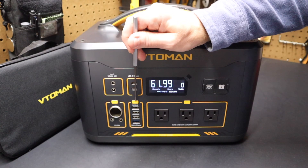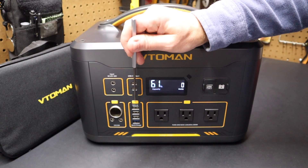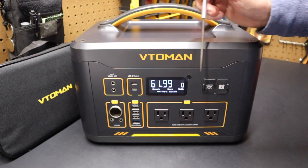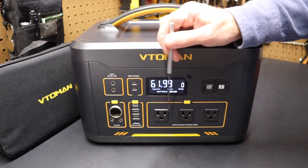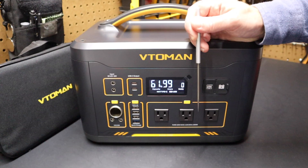If the unit is on and I turn off all the ports, it will automatically shut off. But if I keep one port on — even with nothing plugged in — the unit will stay on for eight hours. For the first six hours it just stays on. After six hours, it begins detecting whether there's a draw on any ports. If there's no draw for the next two hours, it shuts off at the eight-hour mark.